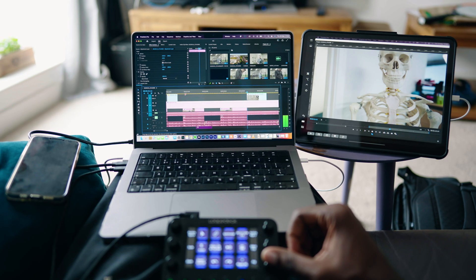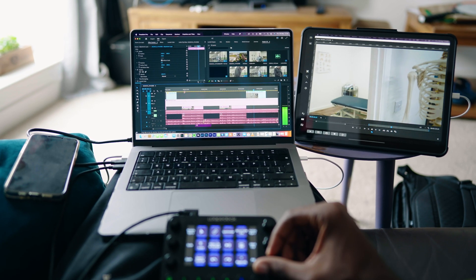Luckily, I popped a comment on someone else's video about universal control and my question was answered within the comment section. Given it's not the most credible source, that was enough for me to say I'm going to invest in an iPad and see where this takes me. I can confirm in May 2022 — to anyone who's wondering — this works. This is now my super sleek workflow. I love it.